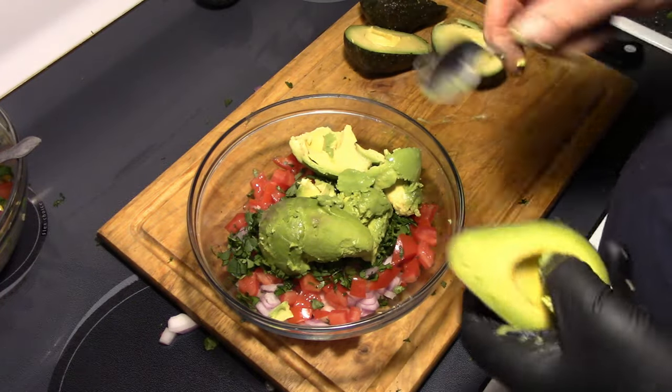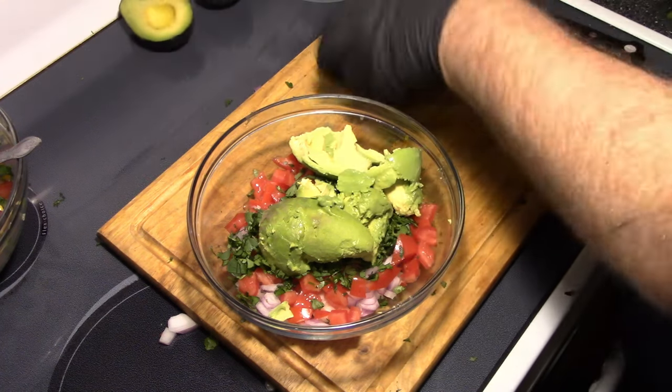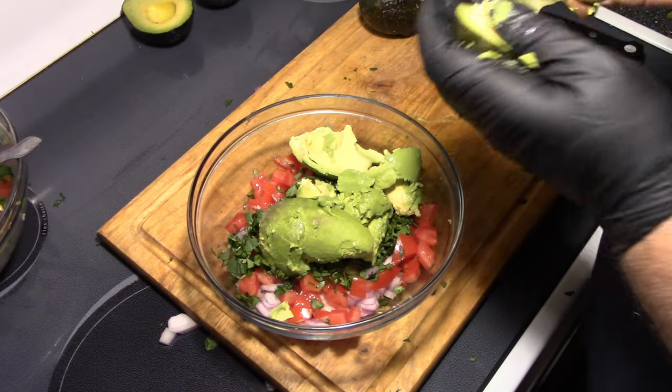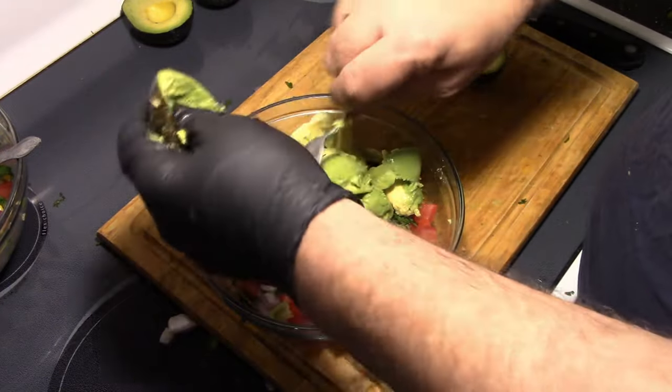For all you folks who like avocado toast — there you go. We're not going to use that one because it's not ripe enough yet. But three avocados should be fine; four would be better.